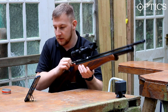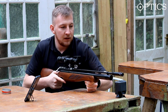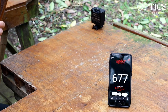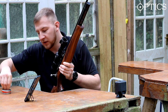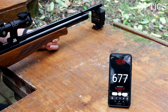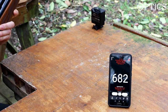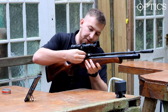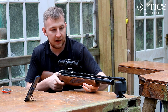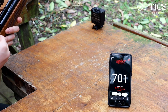We're gonna put a couple of shots through and see how it picks them up - trusty JSB pellets in 8.4 grain. Just rest the rifle on the chronograph and pull the trigger. This rifle is a little underpowered at the moment as it's one of the club guns and we like to keep it on the safe side. 677 on the first shot, 682 on the second.